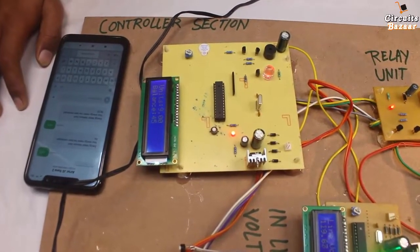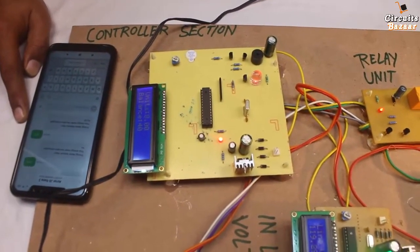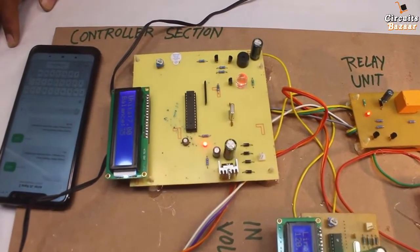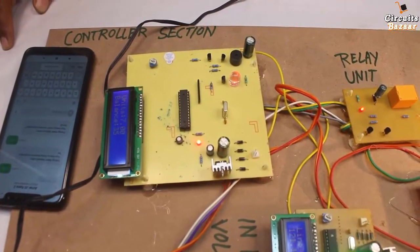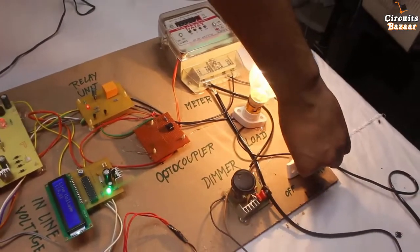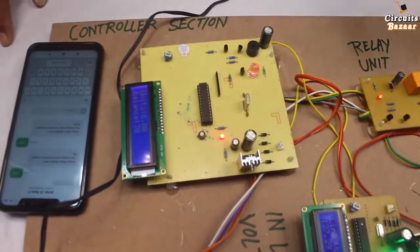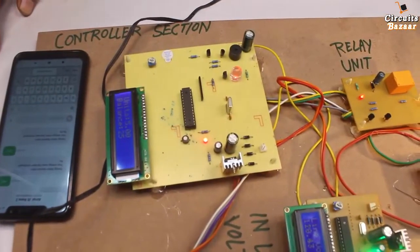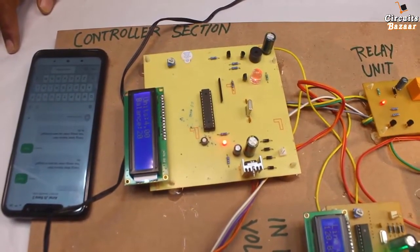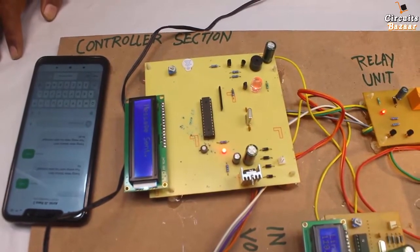Whenever balance goes below 15, you will immediately get a message on your mobile. After balance reaches 5, the supply of your house will be cut down — that is the relay's function. Balance is decreasing: 30, 25, 20, 15 — low balance, message sent. This is the message I got: 'energy meter low.'